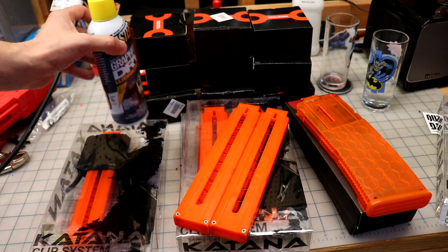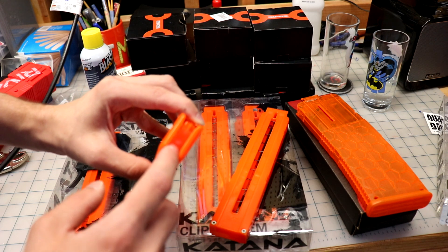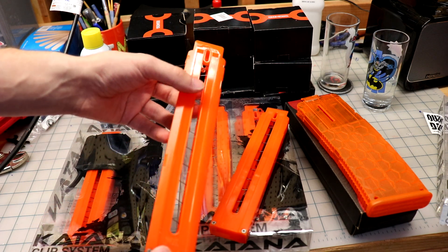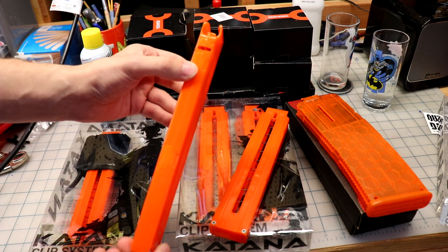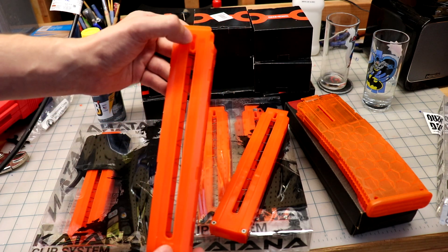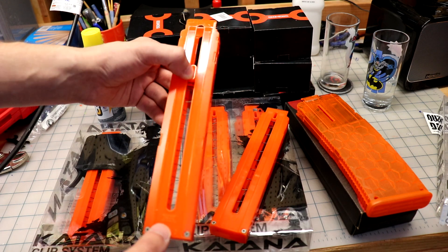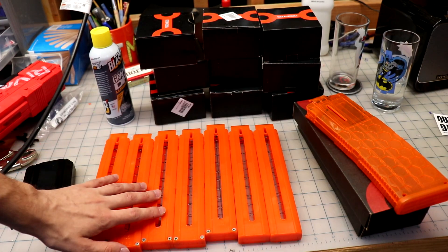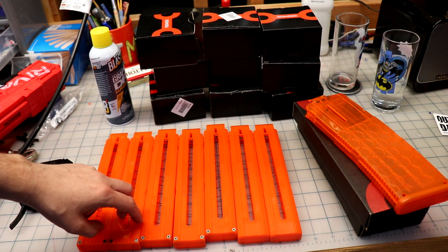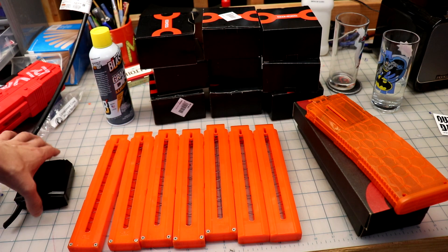One of the benefits of printing the followers too is I can put my name on them. I wanted the orange ones because I'm not a huge fan of the clear or the black mags, but pretty much everyone has the orange ones, so printing followers in a different color or with my name on them would be a huge bonus. In total I got seven mags — three of the two packs and then one with the adapter.